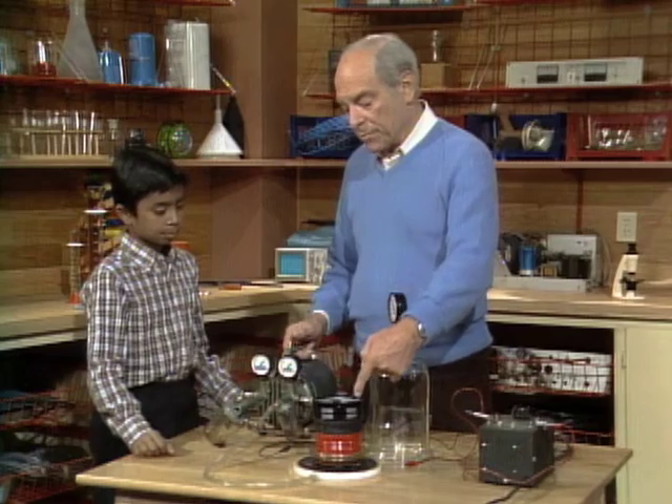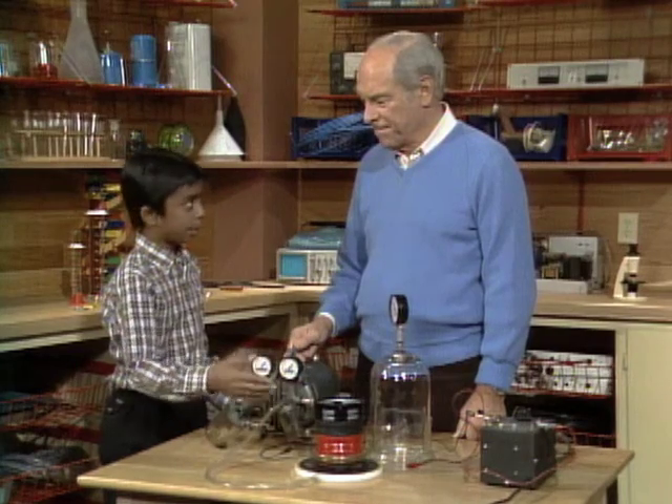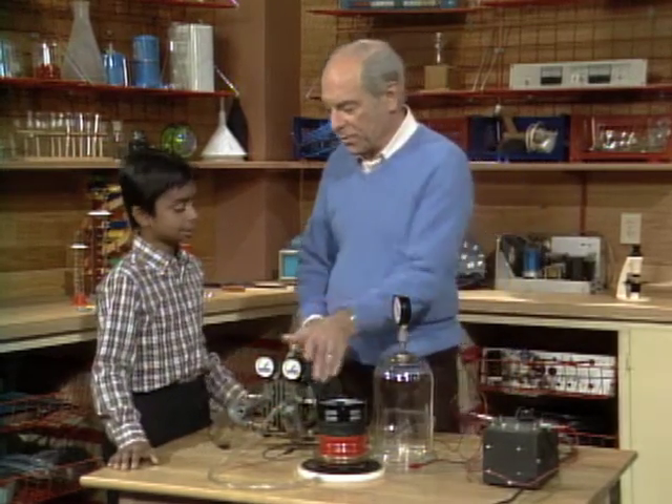Now, how did the sound get from here up to here? Well, when the thing went round, it chopped up the air, and the air was vibrating, and it brings the messages or the sound to your ears — it goes through the air over here.